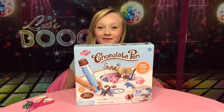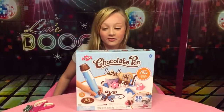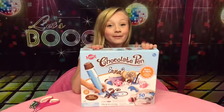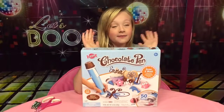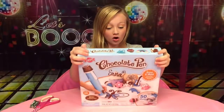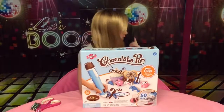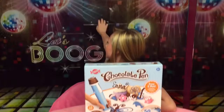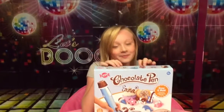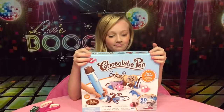Hey guys, welcome back to Princess Ella's World! Today I'm going to be doing a toy review on this chocolate pen, and I've been waiting to do this forever. If you're wondering about the backdrop — I had a birthday party and it was a 70s theme. We haven't taken it down yet because it was just yesterday.